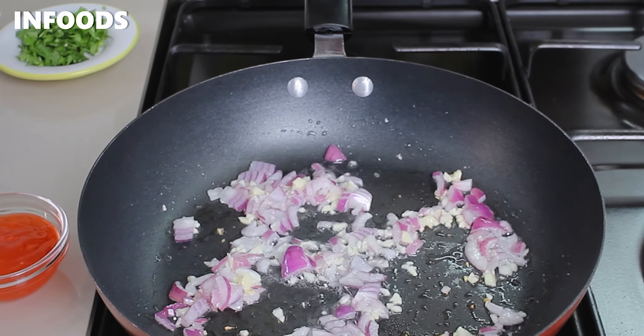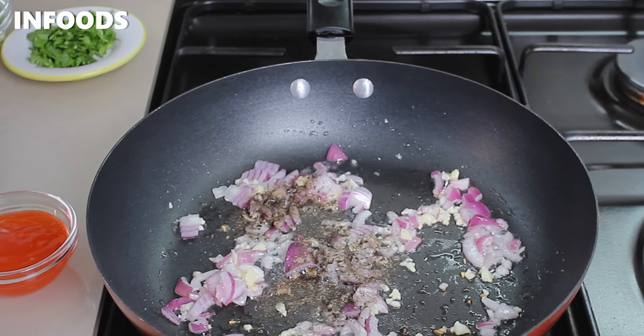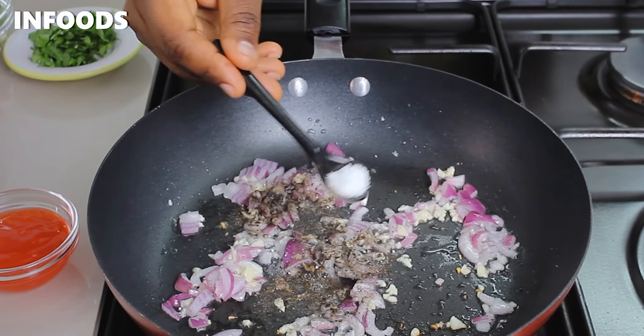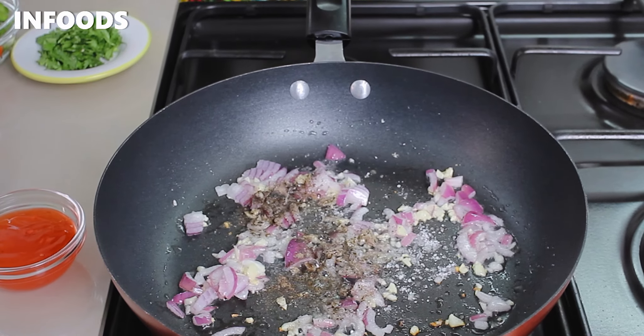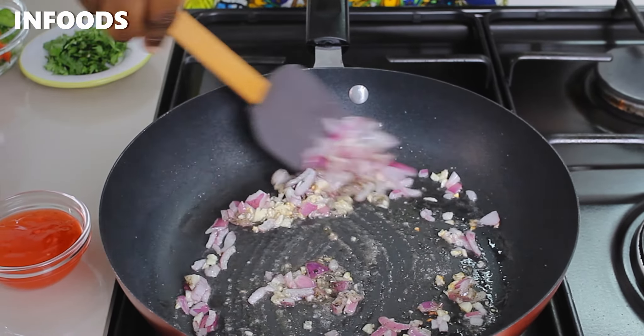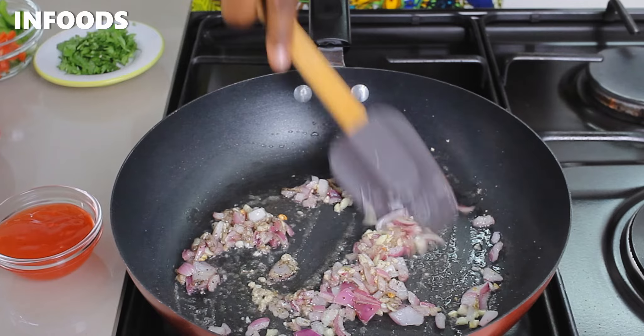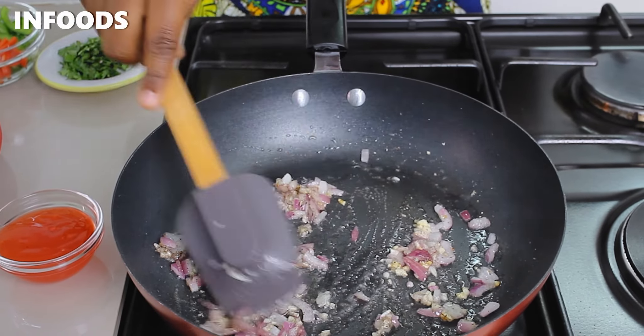As the onions and garlic are cooking, add in some black pepper and a little bit of salt to season the fries. Toss the onions and garlic so that they are coated with the black pepper and salt.